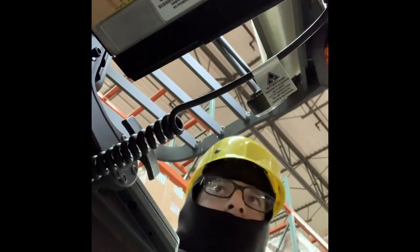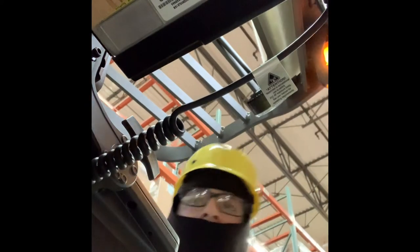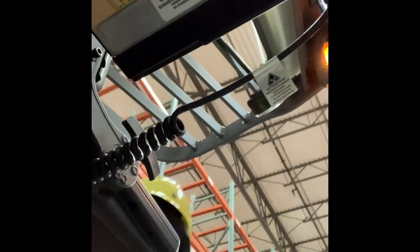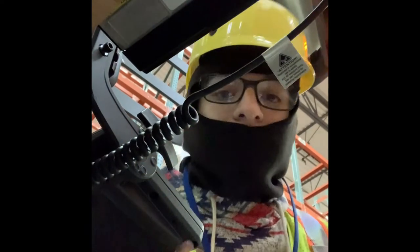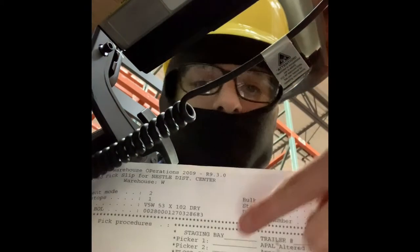Alright guys, I just finished putting all the units in the line. I'll show you how it looks. This is how it's supposed to look. Now, since I finished, I have to grab all the paper and fill some of these out — not all of them, just certain ones.